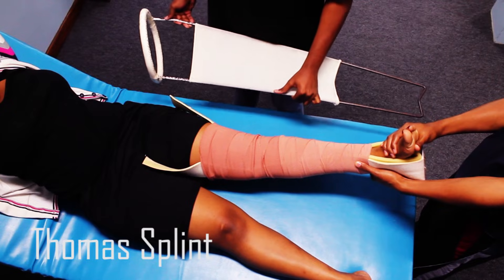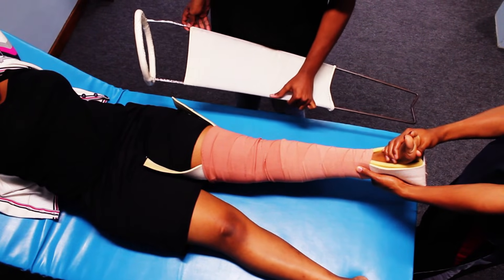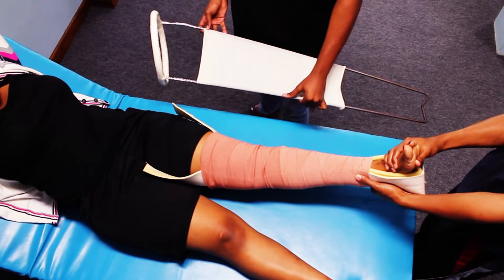This is the orientation in which the splint should be inserted, with the ischial tuberosity sitting on the rim. You should not insert it the other way because it becomes ineffective and predisposes to pressure sores in the groin.